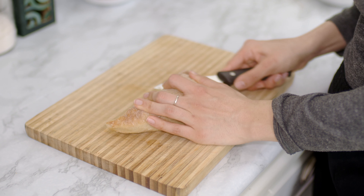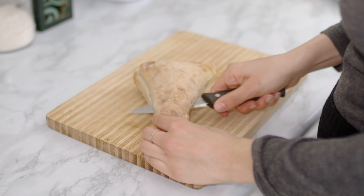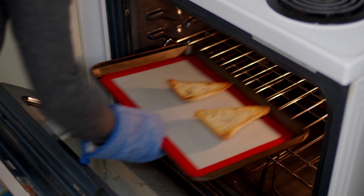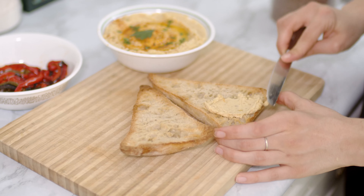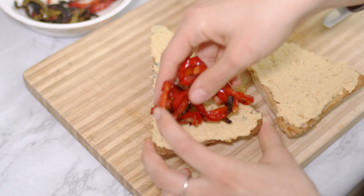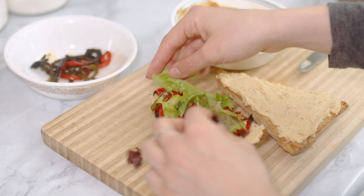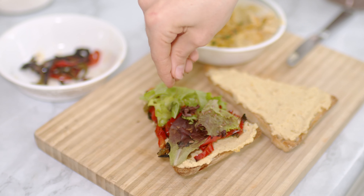I love to prepare bruschette with hummus, which are a great idea to serve as an appetizer or snack. So to make them I toast some bread in the oven. I garnish my first bruschetta with a layer of hummus, some very well roasted bell peppers that I previously cooked in the oven, some fresh salad mix and a sprinkle of flax seeds.